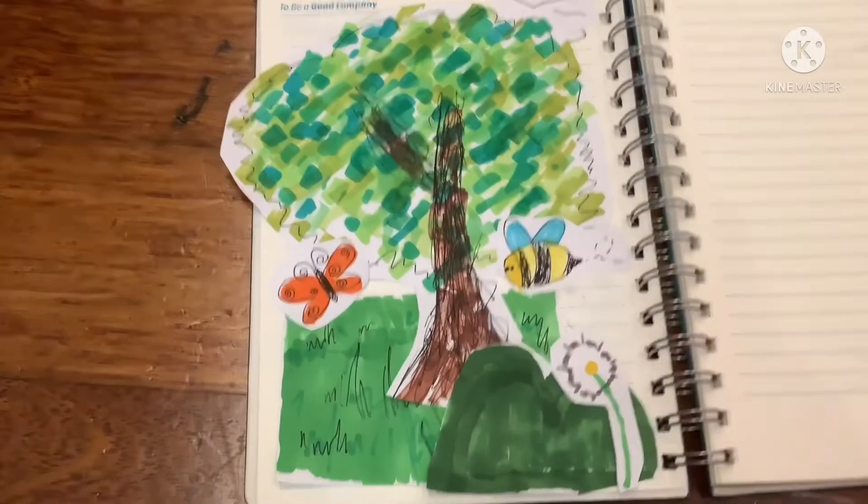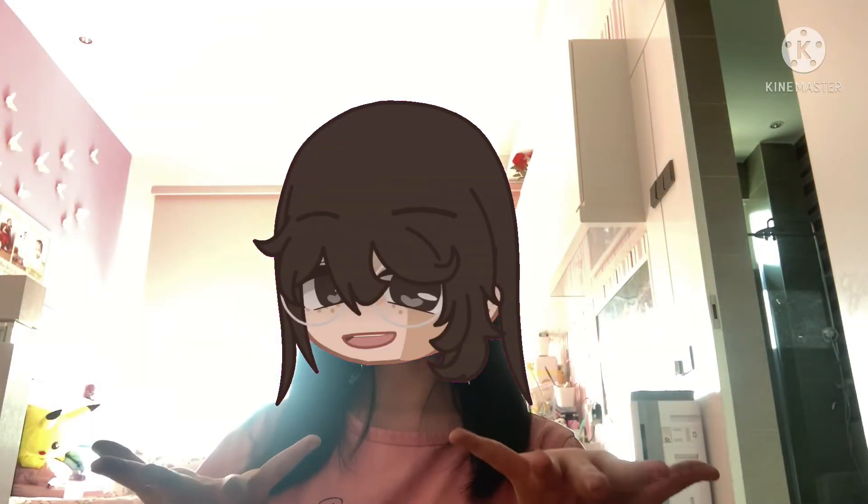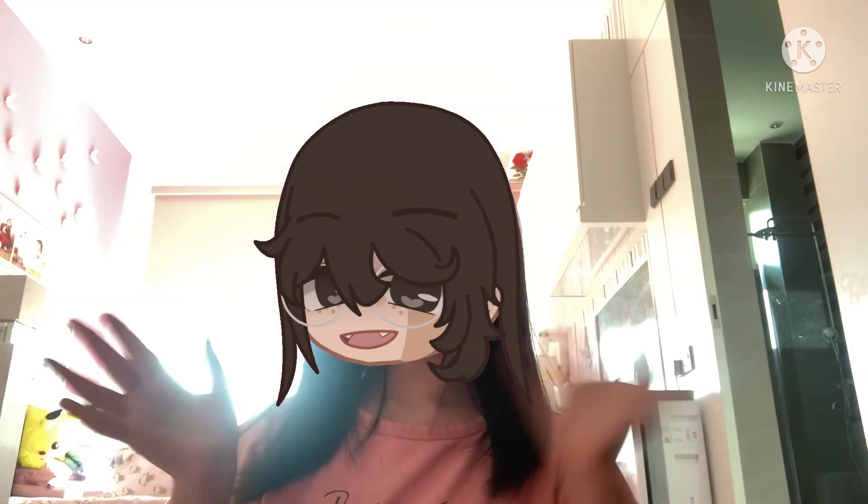And boom! There you have it — your own tree collage! Thank you for watching. Please like and subscribe, that would mean a lot to me. Bye-bye! See you in the next video!